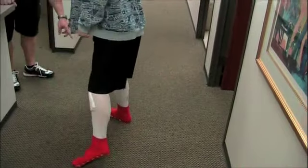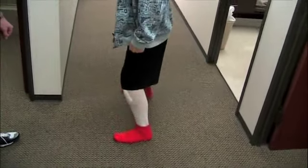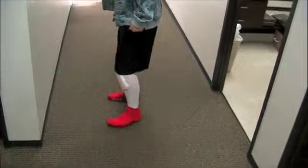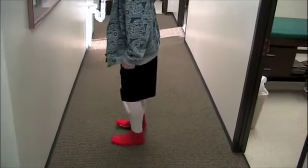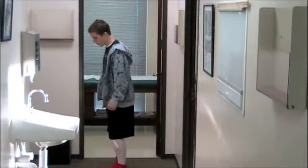The only thing that really hurts is whenever I have all the pressure on this. See that foot? Keep that foot straight. That pressure is what you're going to need to get used to. Face the same way, come back. Keep those feet straight.